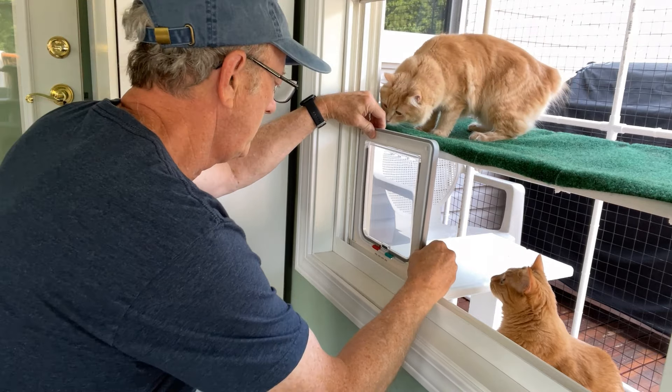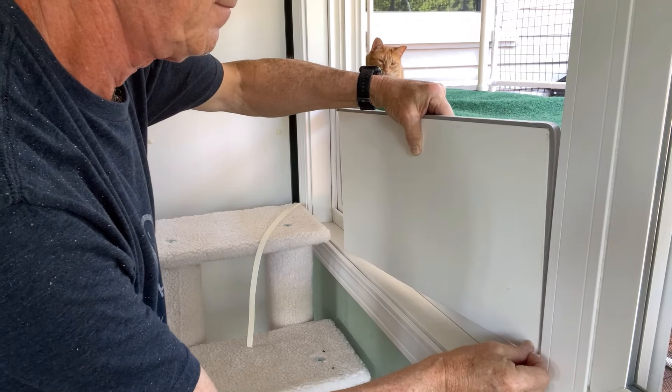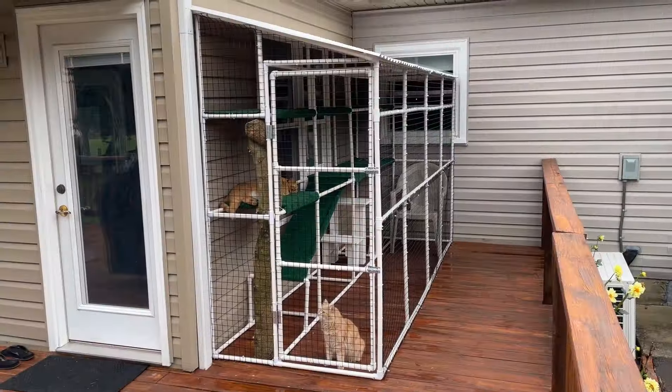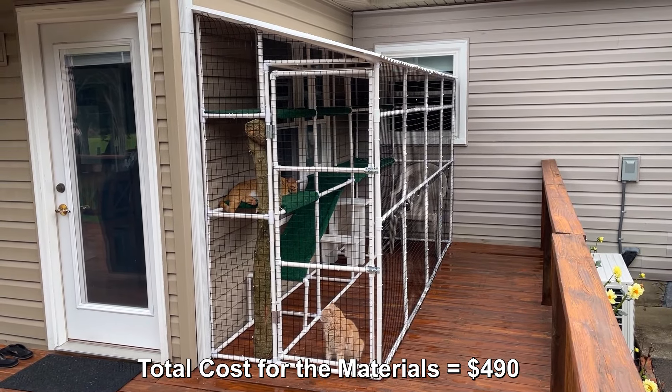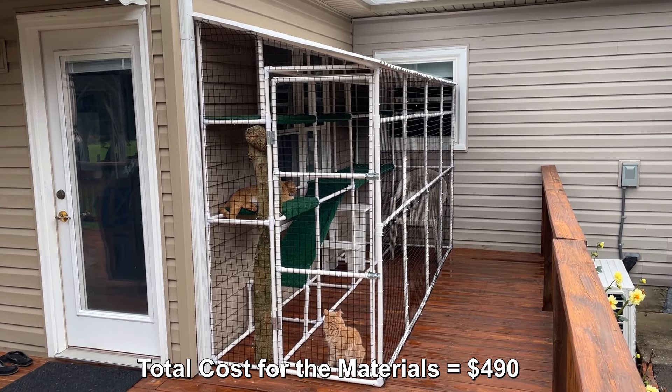Being next to the dining room and kitchen windows allows us to observe them from inside the house. I installed a cat door in one of the windows — you can also install one in a wall or a door depending on your house layout. The total cost for the materials was $490. A six-foot-long catio would cut your cost in half.